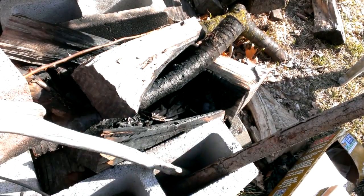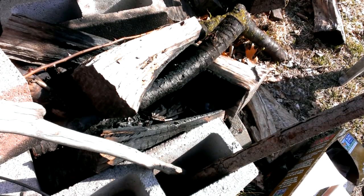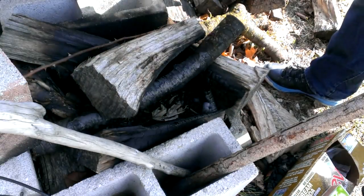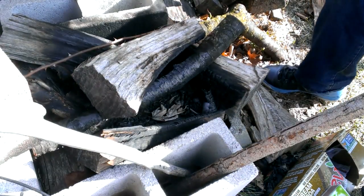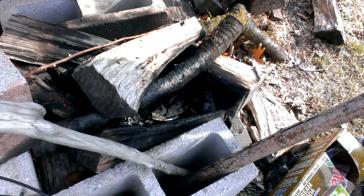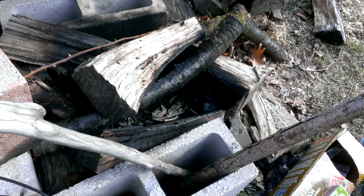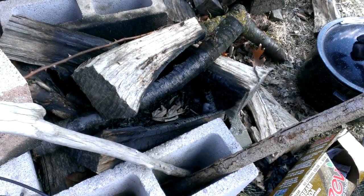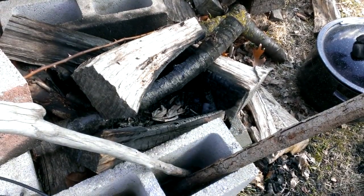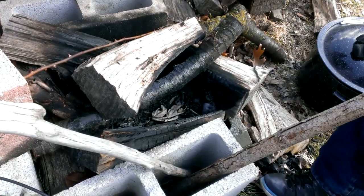Hey everybody, Baptist Joshua here. I'm going to try to start a fire. I'm wanting to burn off some of this wood and use the ashes in my garden. So, let's see what we can do.